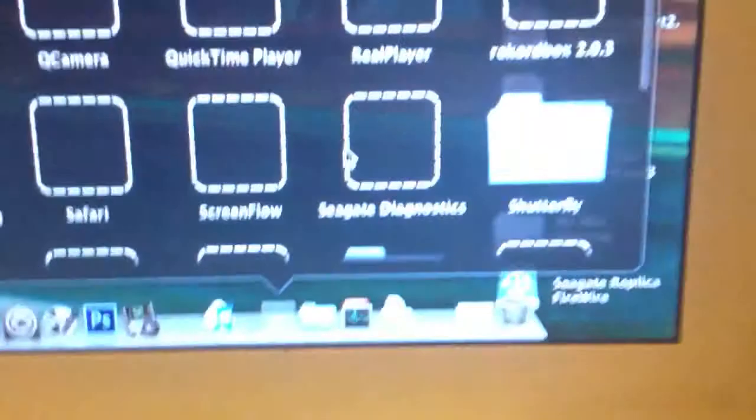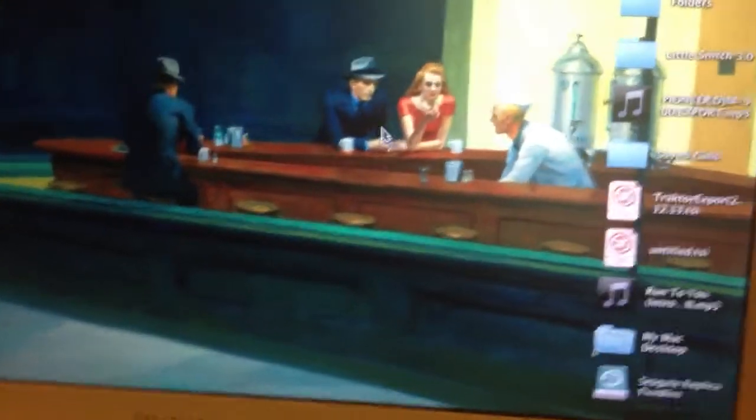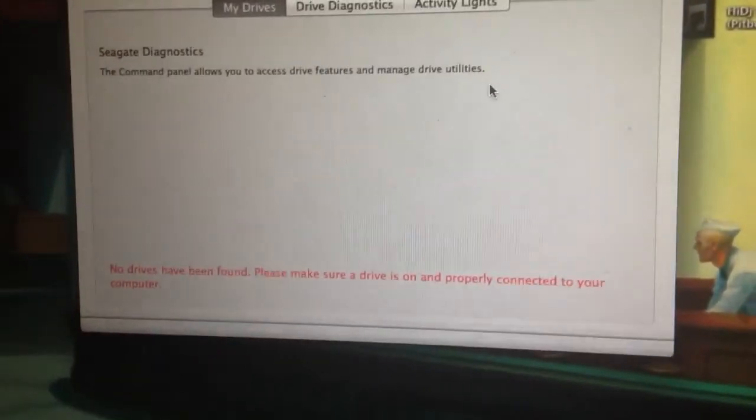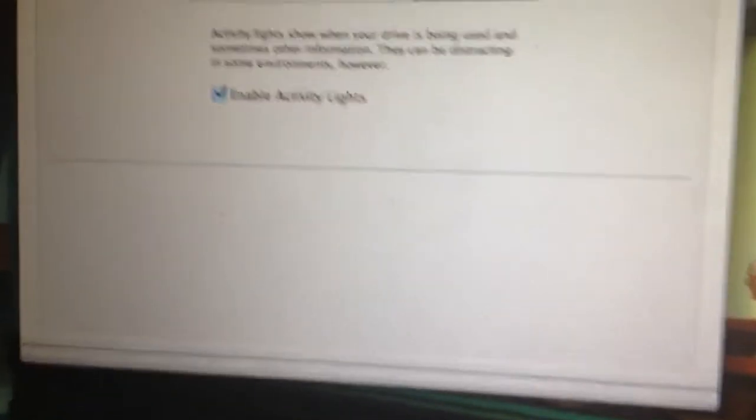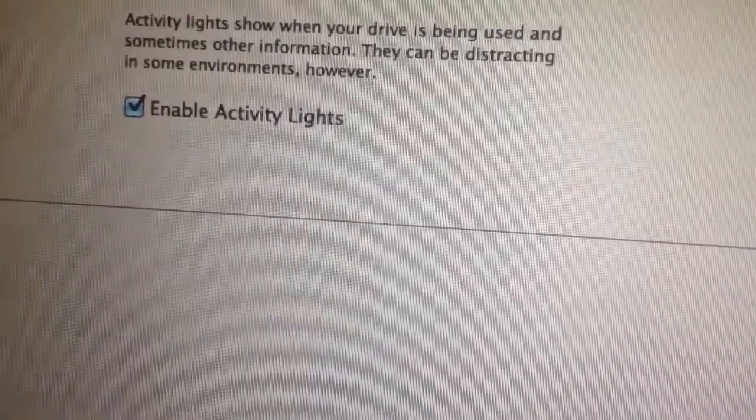The drive has some eco-smart technology to make it sleep when not in use — I changed that in the settings. It also comes with a CD to install a firmware upgrade. You can launch SegAid Diagnostics to manage the drive. It shows a Drive Diagnostics section and an Activity Lights toggle where you can enable or disable them. Since I'm no longer using the NTFS partition that came on the drive, I can't access all those features — but they're there to mess around with.